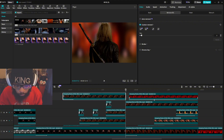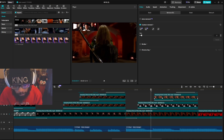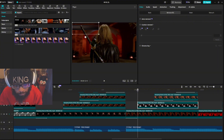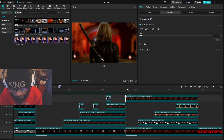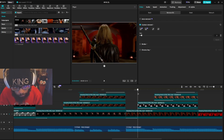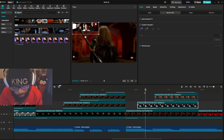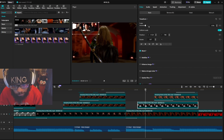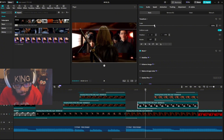I basically did the same thing — just add little fast clips. Copy and paste from the main track, take out the background, hit apply. These other clips are normally full screen so you would just scale them down and move them over.